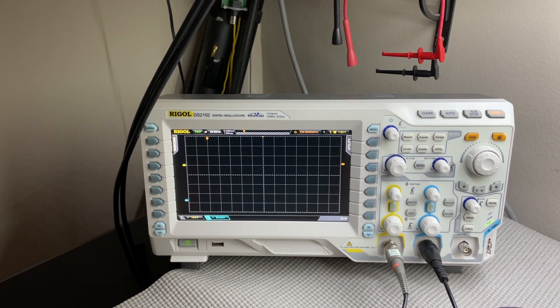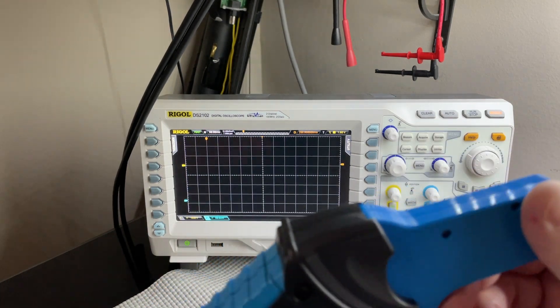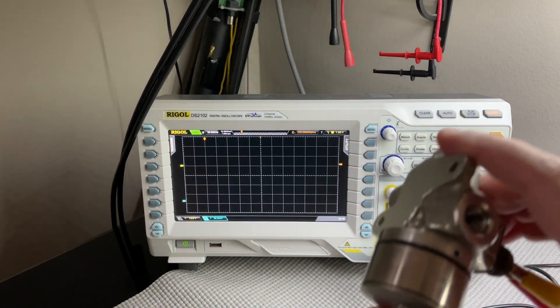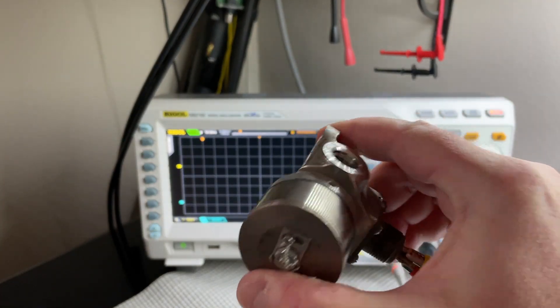Today I'm going to show a little video of some current and voltage on a solenoid on my oscilloscope. I got this new current clamp, the Hantech CC65, and I was checking it out. What I'm doing is activating a coil and armature on a solenoid valve.